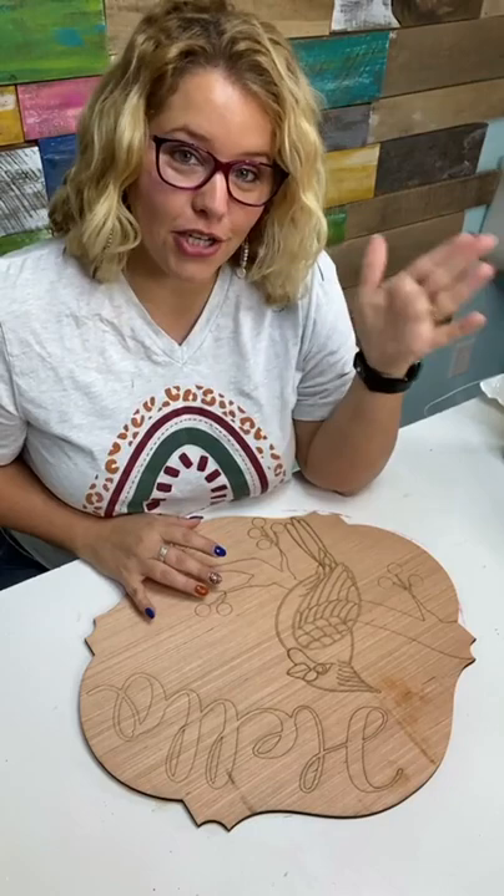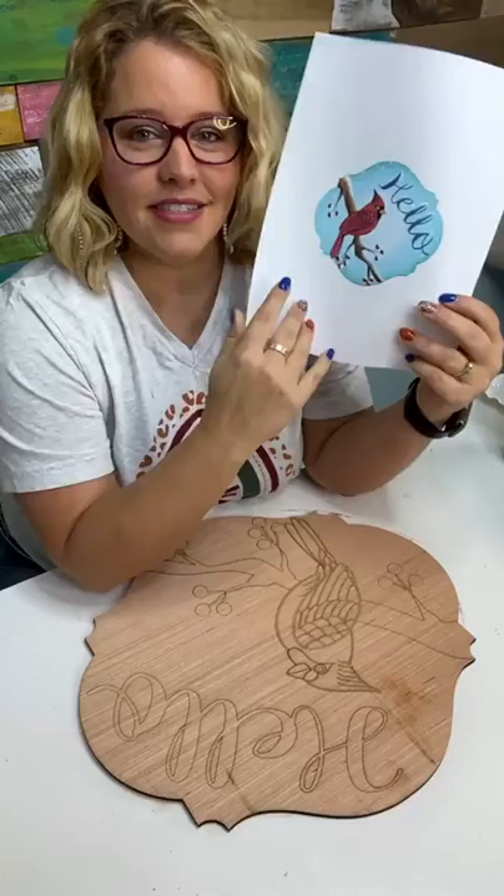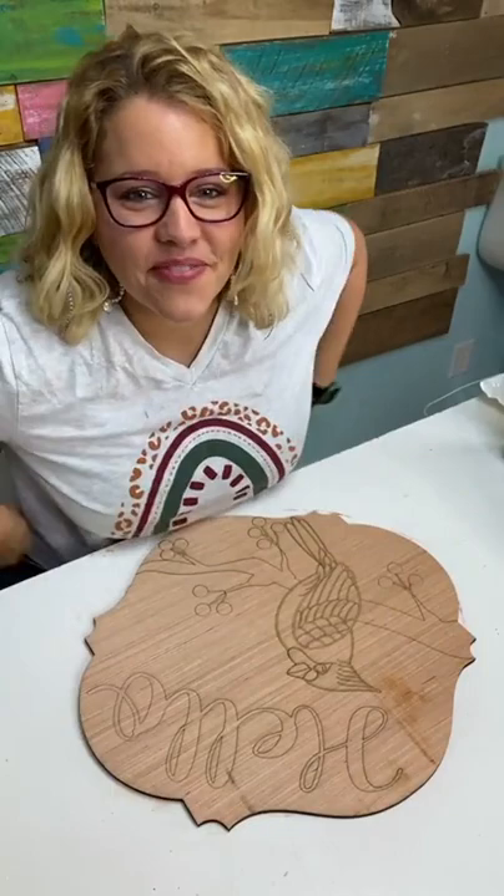I first looked to see which one was the best seller over the weekend — which one sold the most — and this little cardinal design was the top seller. Then I noticed there are speckles in the background of the design, and I thought, 'Oh, that means I get to do splatter paint!' And of course I was like, yeah, we're painting the cardinal.